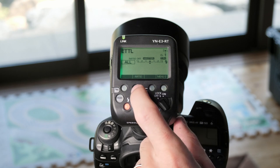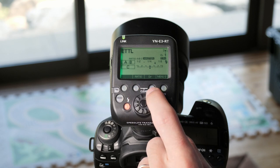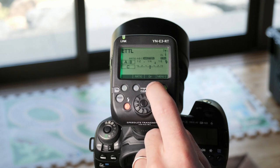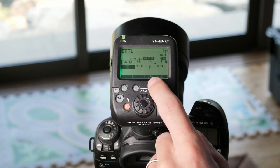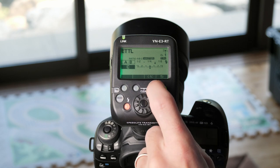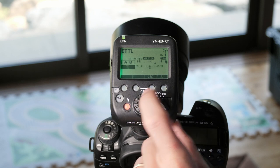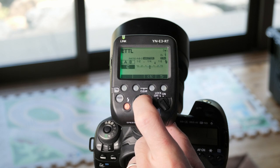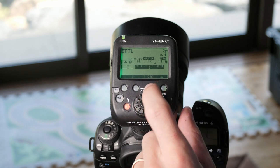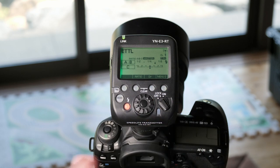In ETTL mode, the second page will have your ratio option. You can see the ratio is off. If you press it once you'll get an A to B ratio, and if you press it again you'll add in group C. Now that we have a couple of groups, you can press the group button to adjust any of these groups. When you push it once it'll jump into group C and you can see it changed to C plus or minus, which is the exposure compensation for group C. You can adjust that with the wheel and either press OK or use the back button. Pressing OK again will jump back and forth between choosing group C and adjusting the flash exposure compensation. To go back out to the main menu, push this one more time.